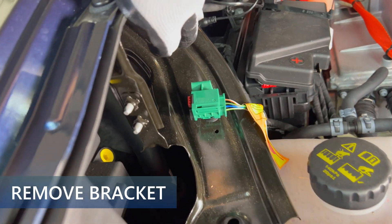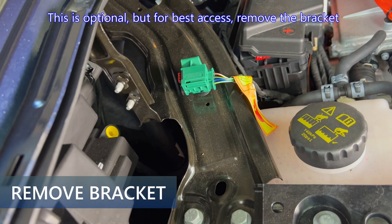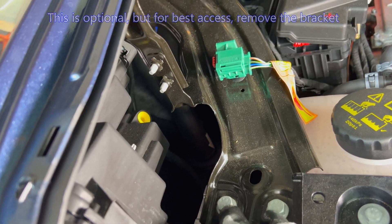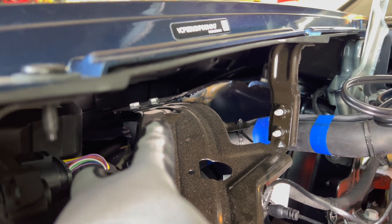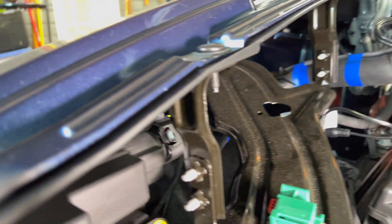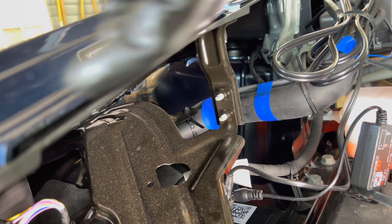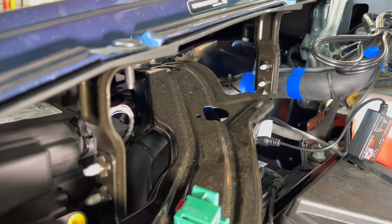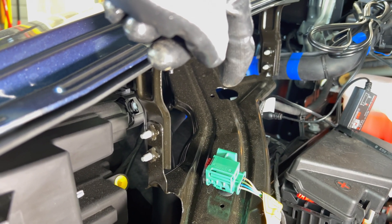We need to remove this bracket right here. It has 8 bolts keeping it fixed in place: two 13-millimeter bolts here, two 13-millimeter bolts way in the back, two 10-millimeter bolts here, and two 10-millimeter bolts here. We need to get all of those out without dropping any of them, and then this whole piece will be removed and we'll have access to the 12-volt battery terminal underneath.